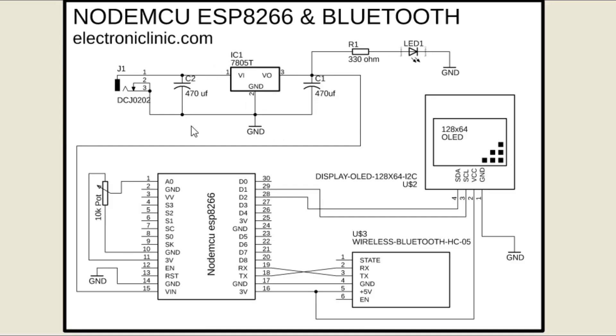A 5-volt regulator power supply based on the LM7805 voltage regulator is used to power all the electronics. The middle leg of the potentiometer is connected with analog pin A0, while the other two legs are connected with the 3.3V and ground pins of the NodeMCU ESP8266. The power supply pins of both modules are connected with 3.3V and ground. The TX and RX pins of the HC-05 Bluetooth module are connected with the RX and TX pins of the NodeMCU. The SCL and SDA pins of the OLED are connected to the I2C pins D1 and D2 of the NodeMCU ESP8266.